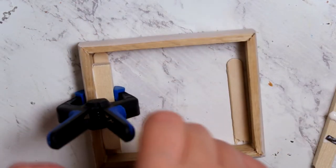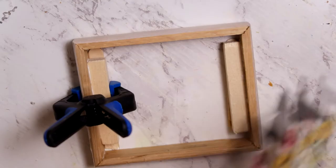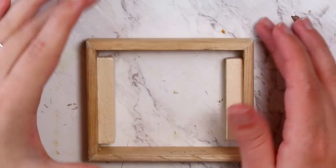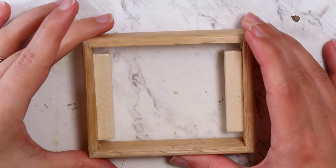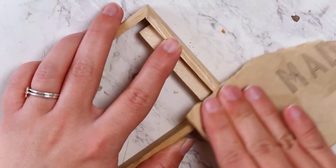Making do with some clamping until the whole thing dries. One step I didn't show because it was late at night — I did go in with wood filler and fill in the cracks in the corners to make it look less ragged, and then I sanded them down the next day.